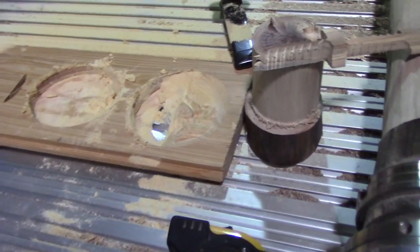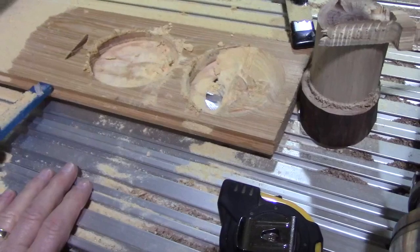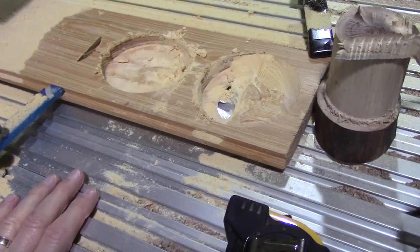I'm going to take a look at some damage I did to my CNC because I didn't do the maintenance I know I should be doing.